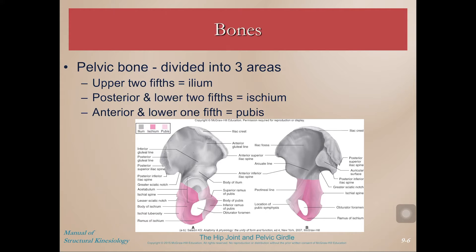Here are the three areas we talked about: the ilium, the ischium, and the pubis. The ilium is up top, the ischium is posteroinferior, and the pubis is anteroinferior.